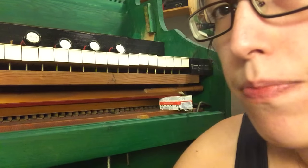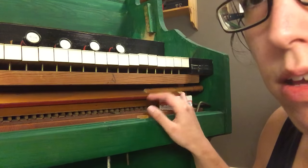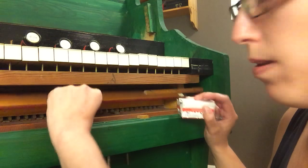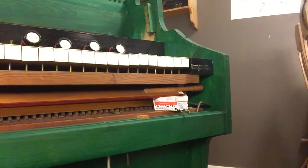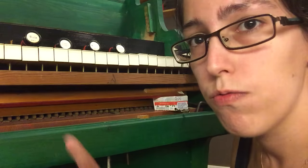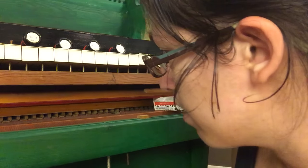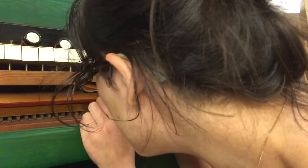I found the reeds here beneath the keyboard. I stuck something in here because it doesn't stay open. Obviously you normally use very specific tools for this kind of work, which I don't have, so I used this pair of tweezers and tried to get a grip of a reed and pull it out.